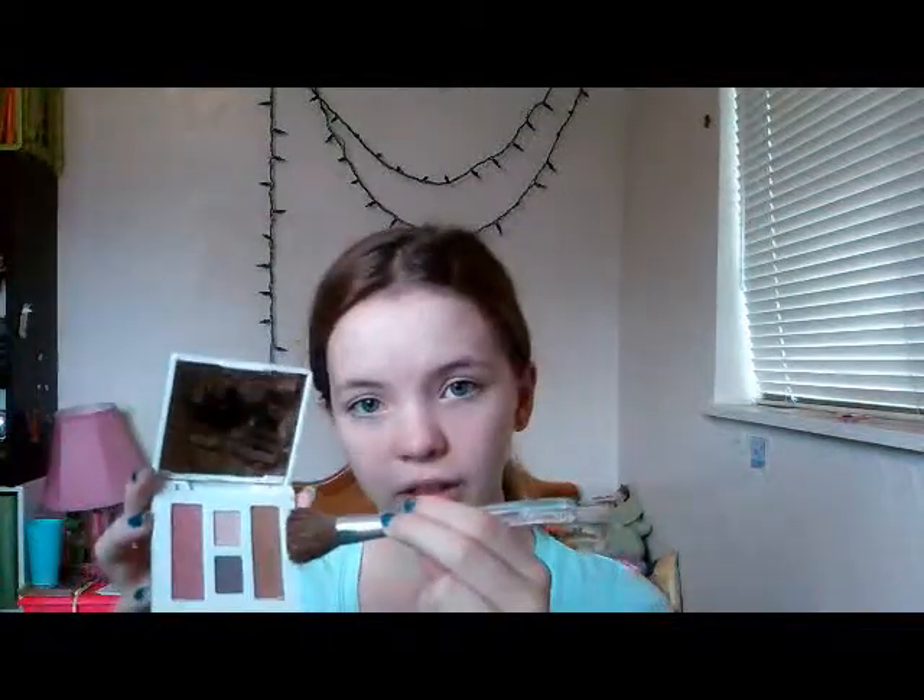So I use this Clinique sample palette, which basically has a blush, a bronzer, and two eyeshadows. I'm going to take this brush, which I always use for bronzer, and take the bronzer in Sunkissed and contour my jawline with it. I'm going to contour my cheeks just a little bit, because if I go overboard it looks kind of bad and I look kind of orange, so I try not to do that.